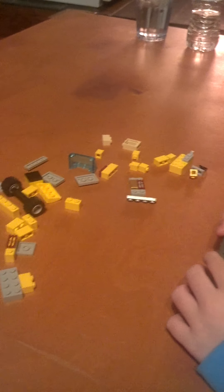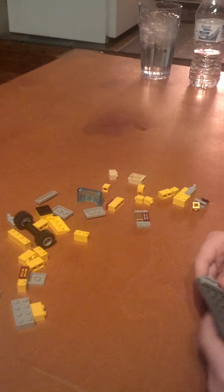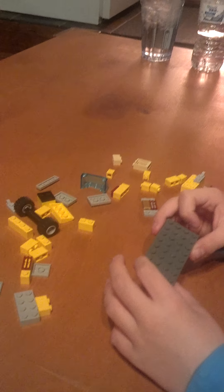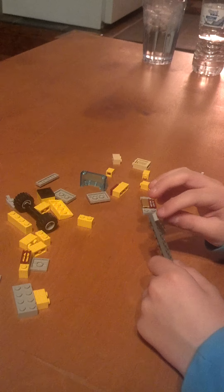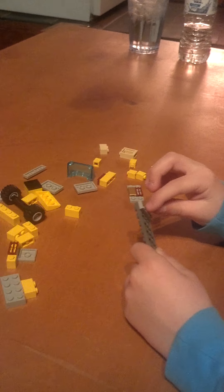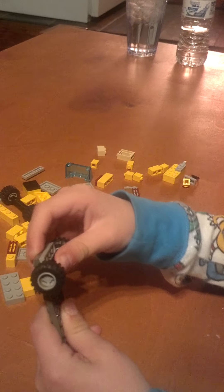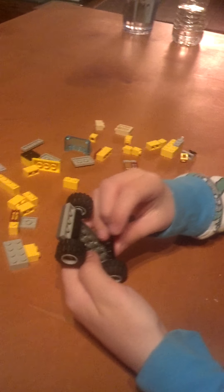I'm going to build a Lego Dinosaur car. You'll start off with a 4x8 plate, and then you'll stick a 1x4 here. And then you'll put these nice cool wheels here and here.